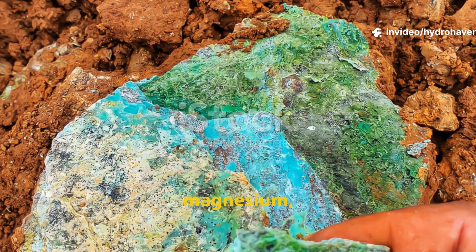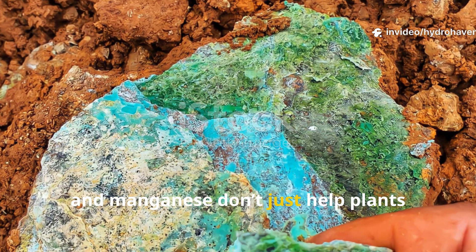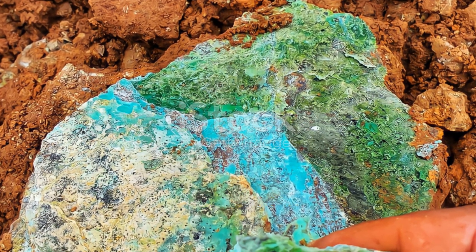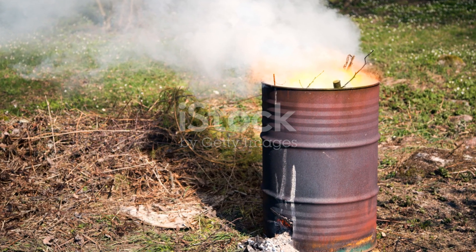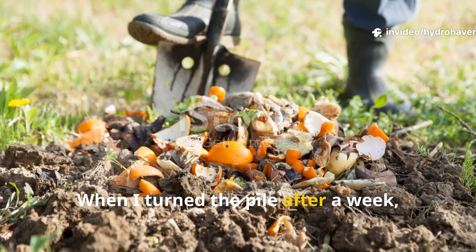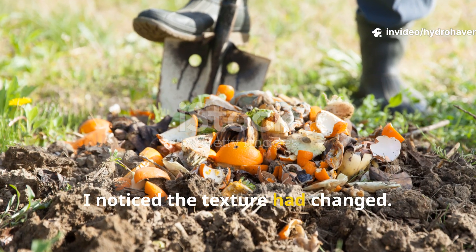Minerals like calcium, magnesium, iron, and manganese don't just help plants later — they help bacteria and fungi do their job right now. And it's not just about heat. When I turned the pile after a week, I noticed the texture had changed.